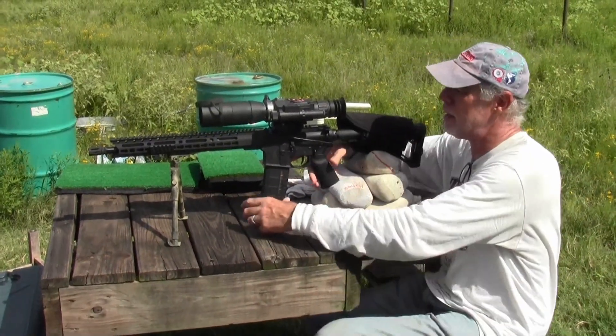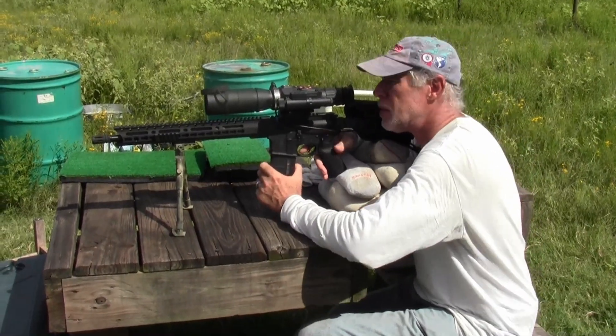So let me go ahead and take a couple of shots here, and then I'll show you what the target looks like.